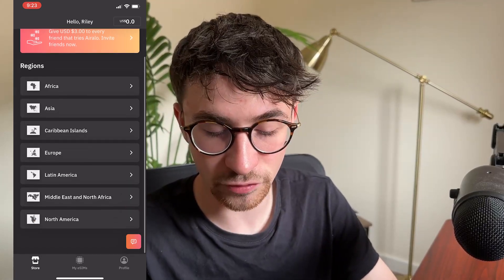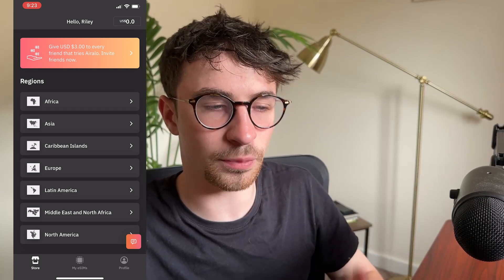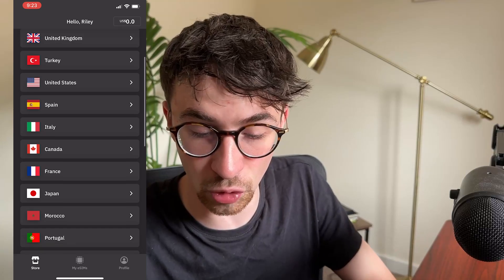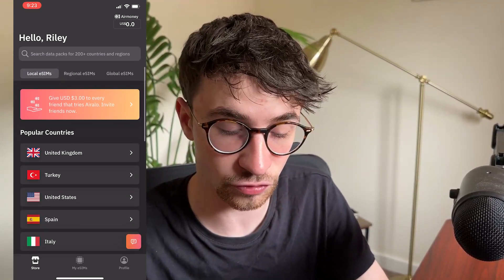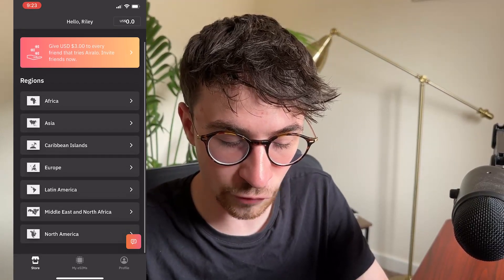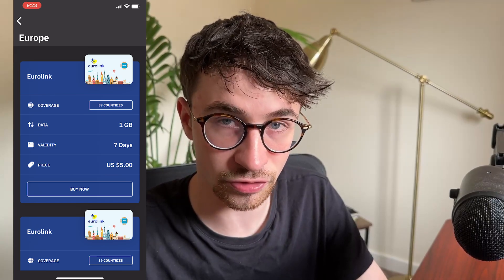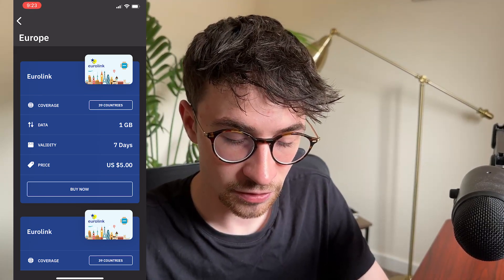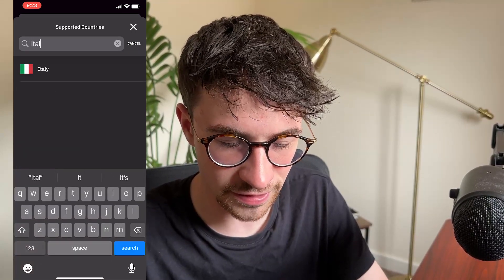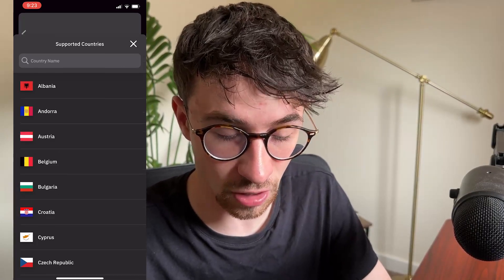Then we also have regional eSIMs. This is for if you are jumping around multiple countries within a continent. So for example, if I was going to Spain and Italy and Greece, then it's going to be pretty expensive to buy all of these in local eSIMs - that's going to add up and cost a lot. So instead, if I was hopping around to multiple countries, I would go for regional eSIMs. We can see Europe right here, and under coverage you can make sure that the countries you are going to are included. If I click on these 39 countries, I can see Spain right here, then Italy right here, and Greece - and all of those countries are involved in this plan.